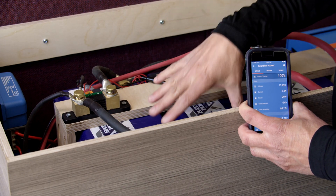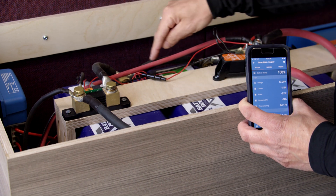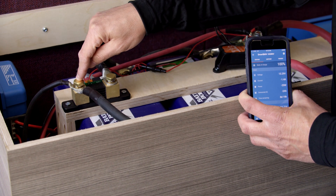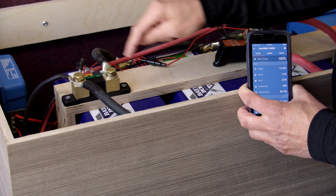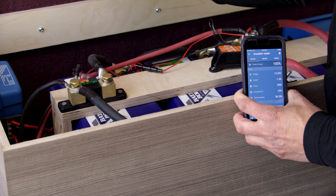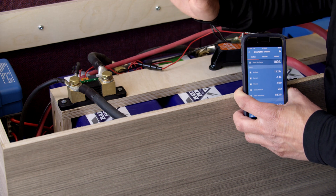This is very important: if you look at your battery bank, there's only one thing that should be connected to the negative terminal of your battery bank, and that is the shunt. Everything else goes on the other side of the shunt. The reason for that is everything that goes into and out of the battery needs to go through the shunt. All current needs to go through the shunt. If you give the current another path, it's going to bypass the shunt and you will not accurately monitor your state of charge.